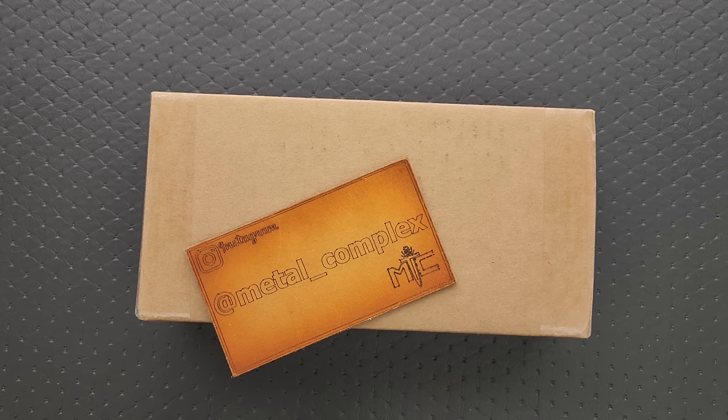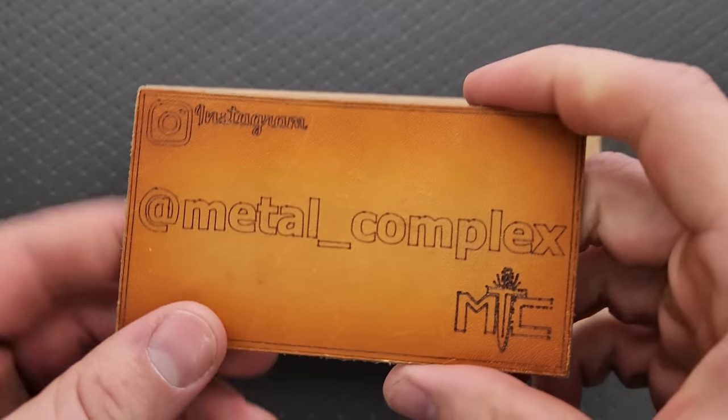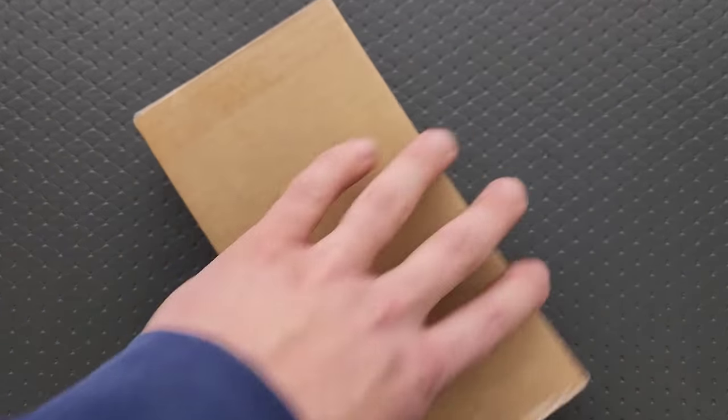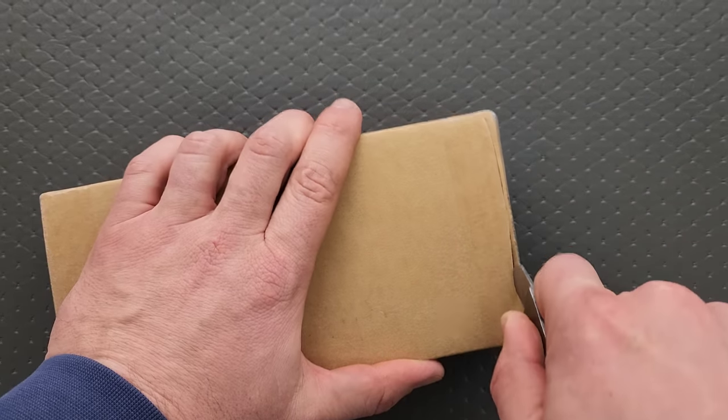Be warned, these are expensive knives. Thanks so much to my patrons for supporting me, and please make sure to follow me on Instagram at metal underscore complex. So this was purchased at NC Blade, and I imagine a lot of you, after hearing me say that, probably know what it is.